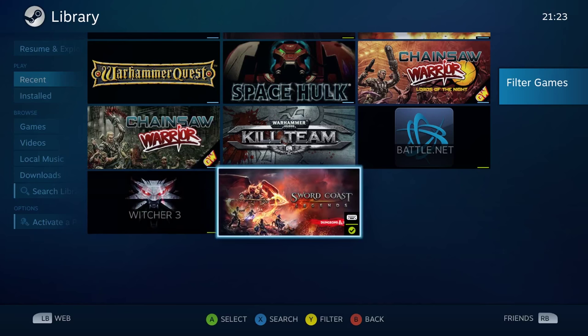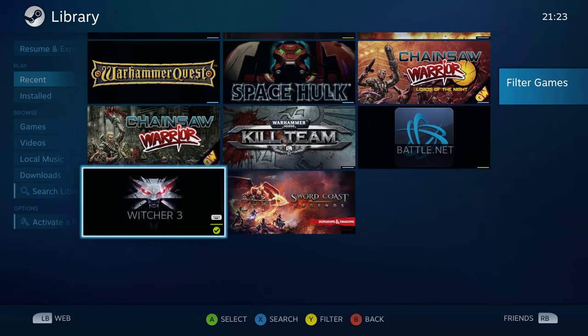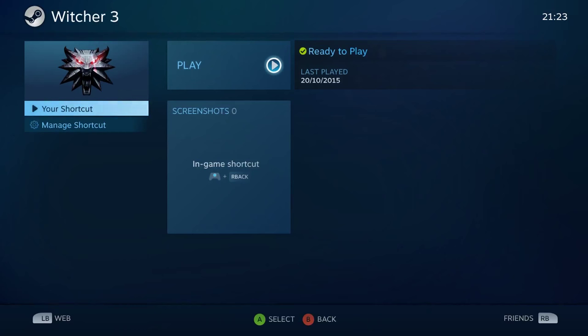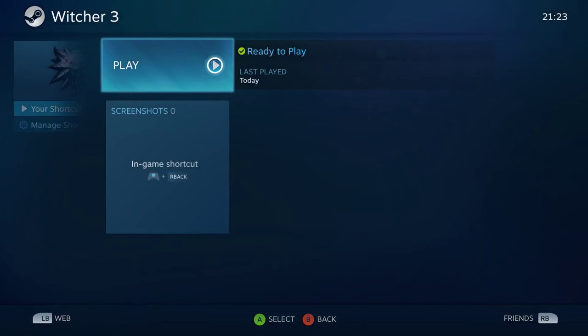Another problem: even if it's not a Steam game, if you're not running through Big Picture you won't be able to customize it. For example, I have Witcher 3 which I purchased through GOG. To use it with the Steam Controller, I had to add it as a Steam shortcut and run it through Steam, which takes considerably longer to launch compared to running it directly. But let's jump right into Witcher and I'll show you the customization.